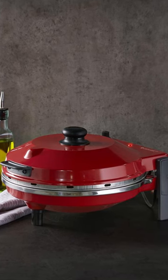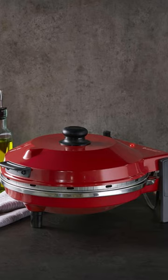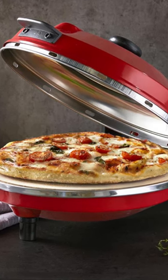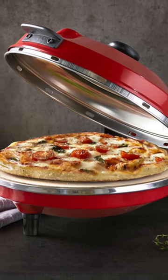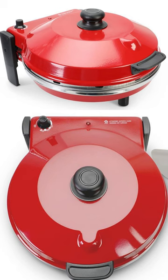This is the countertop pizza oven designed by an Italian company that specializes in gourmet kitchenware. Its powerful heating element works in concert with a built-in baking stone to generate up to 750 degrees Fahrenheit inside the oven, for a perfect crust and caramelized toppings. Three heat settings allow you to make every pizza type, from frozen to fresh.